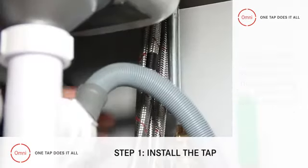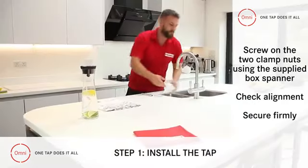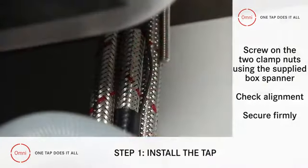Slide the gasket and the clamp plate over the hoses and the two studs at the base of the tap. Then, using the supplied box spanner, screw on the two clamp nuts, checking the final tap alignment before securing firmly.